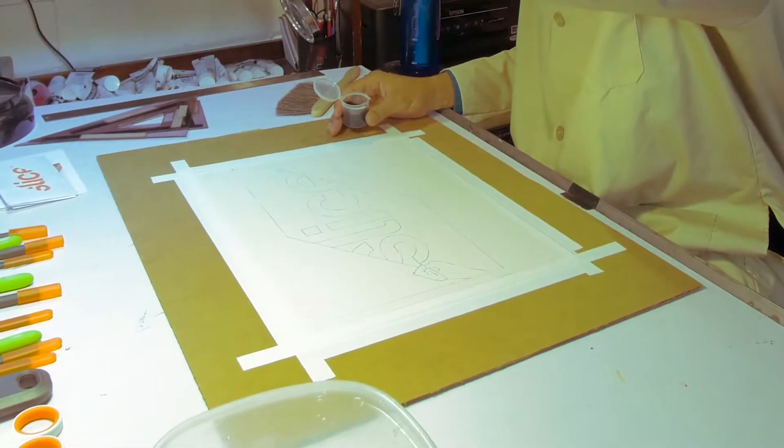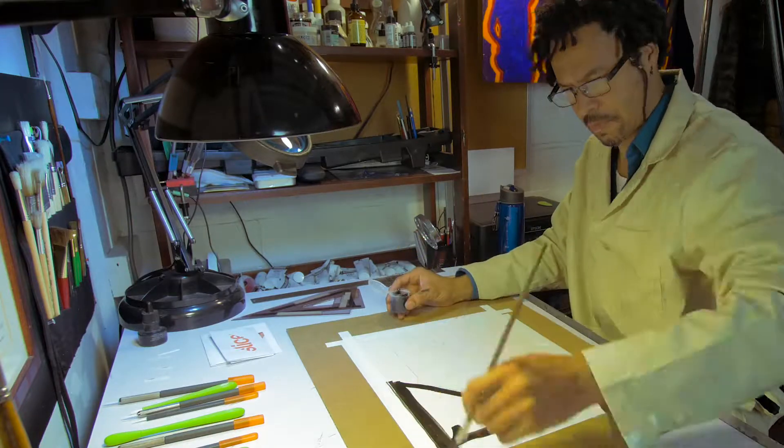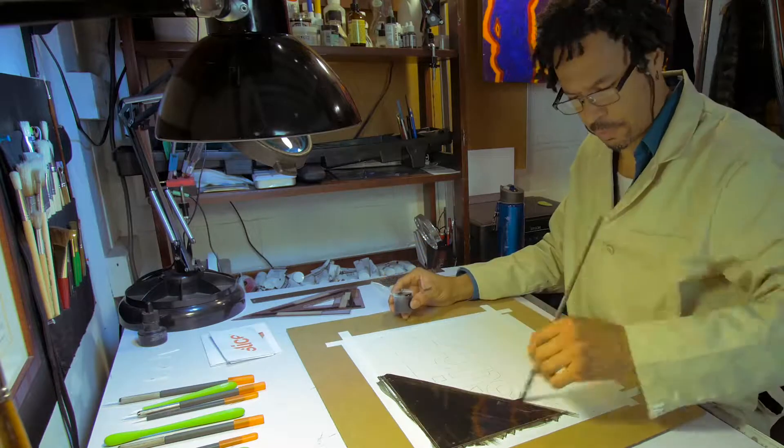My primary medium is scratchboard. The scratchboard art form has been around for a while. Basically it's a clay board, then I black over the ink, and then I take various scratching tools and scratch the image back out.